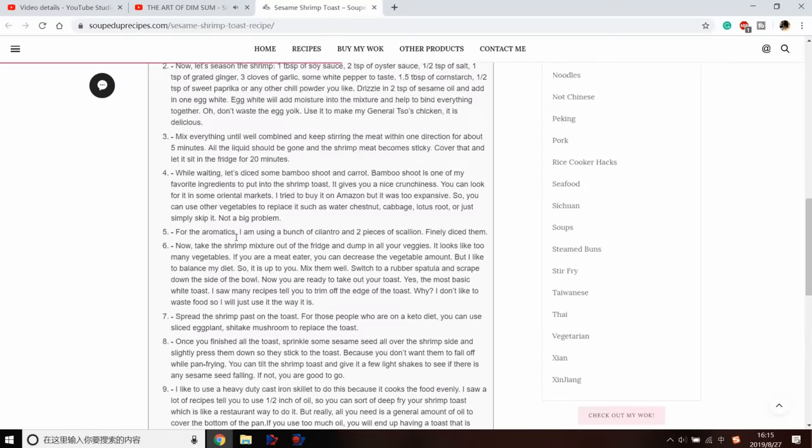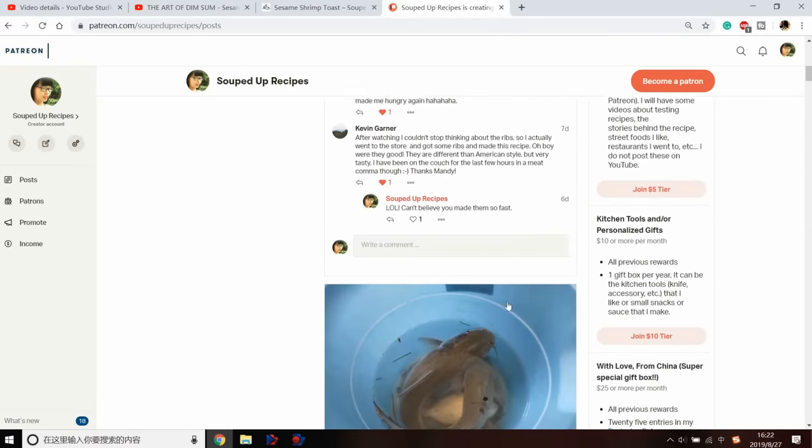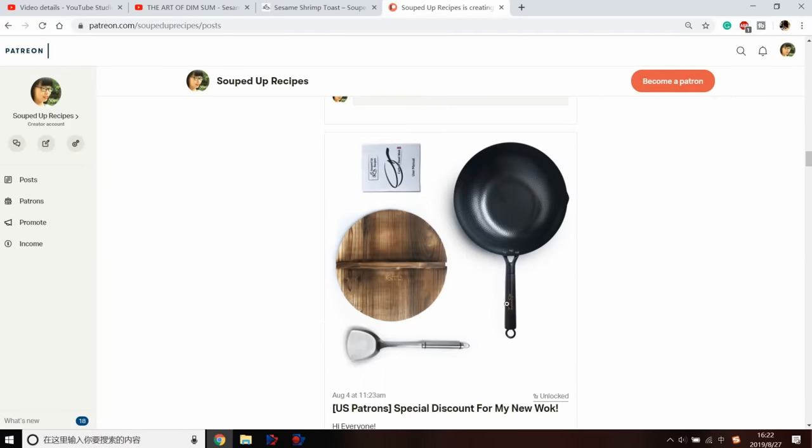I used to put the recipes directly in the description but it only allows a certain amount of characters, so I hope this well-organized page will make things easier. I just launched the website not so long ago — it's not perfect yet but I'll make it better. If you want to support me to keep this channel and the website going, consider joining my Patreon where you can message me directly and get early access to videos. Thank you to all my patrons — I appreciate your ongoing support. Thank you for watching and I'll see you next time!